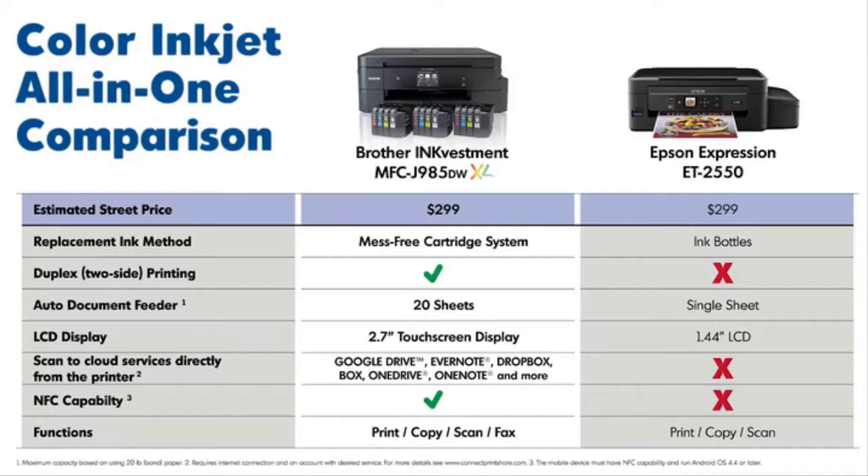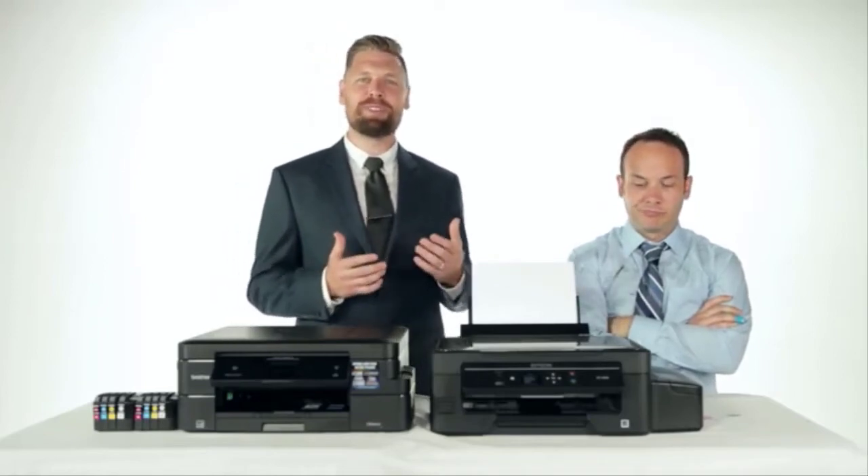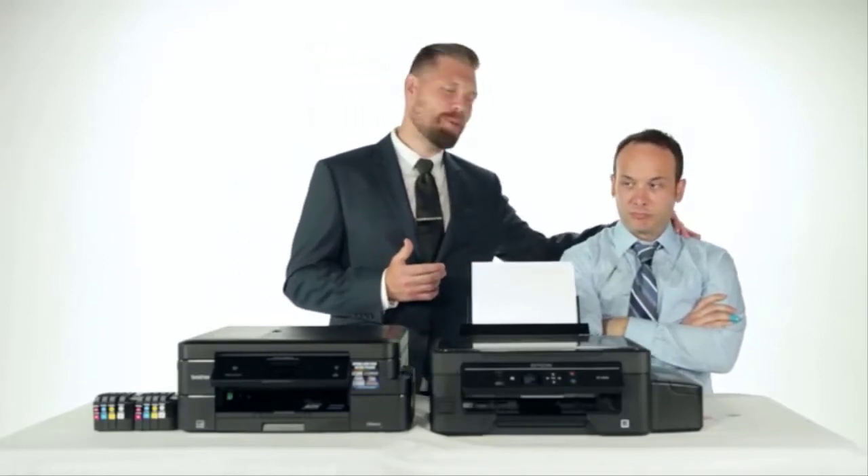So there you have it — two solutions to the problem of constantly needing to replace and purchase ink. We're not here to tell you which one is better, we're simply presenting the facts. But know that the Brother Ink Vestment MFC-J985DWXL offers low cost per page printing, a fully featured all-in-one, and the best part is the ink comes in a familiar and ready-to-install format.